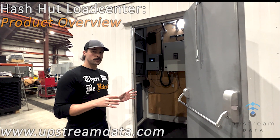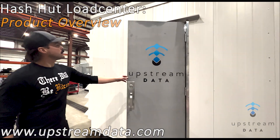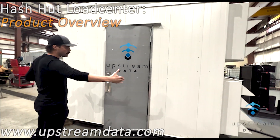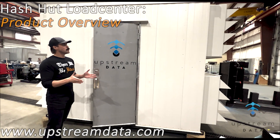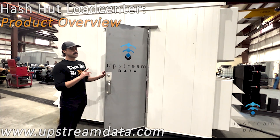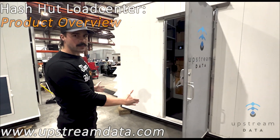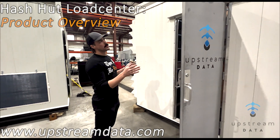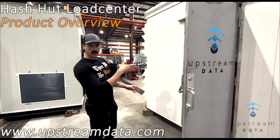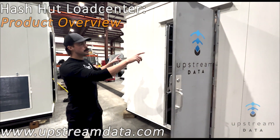This is our smallest module — our new Hash Hut version. It's 10 feet wide by 4 feet deep. We do one smaller, which is 90 kilowatt, basically the same thing but half the size. This is our smallest module where you have our standard centered corridor and centered aisle, and it only has two racks.